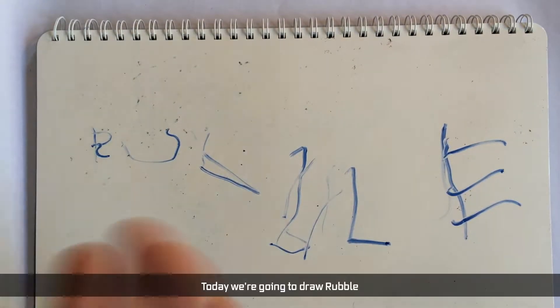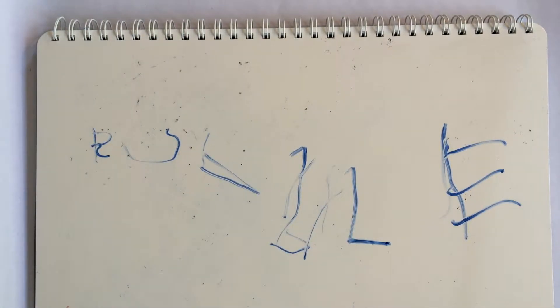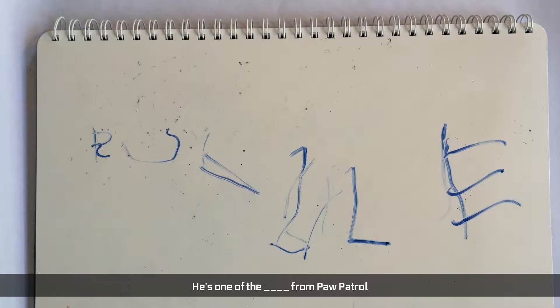Hi guys, I'm Paul. Today we're going to draw Rubble. Who's Rubble? It's Rubble from Paw Patrol. Oh, Rubble from Paw Patrol. Okay.